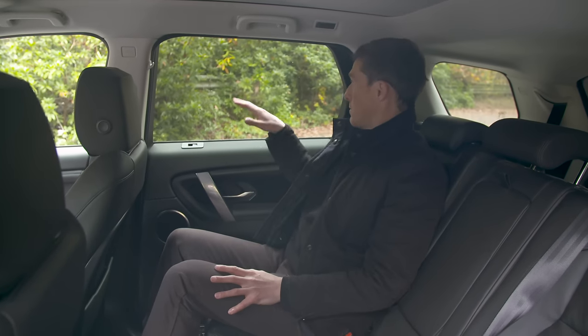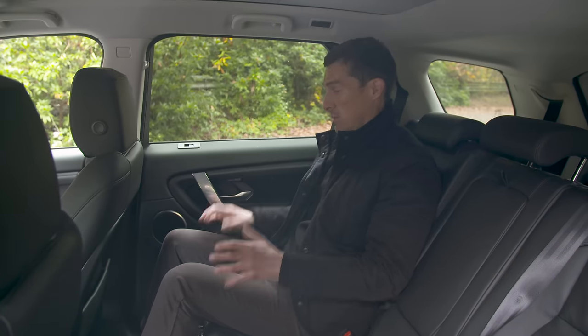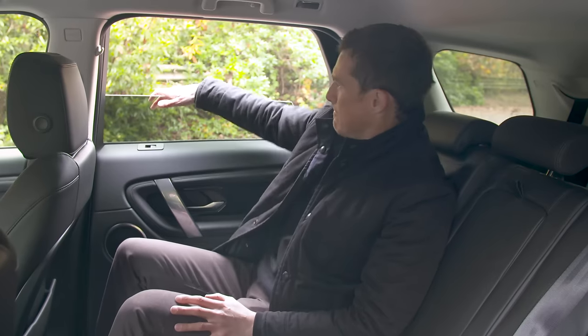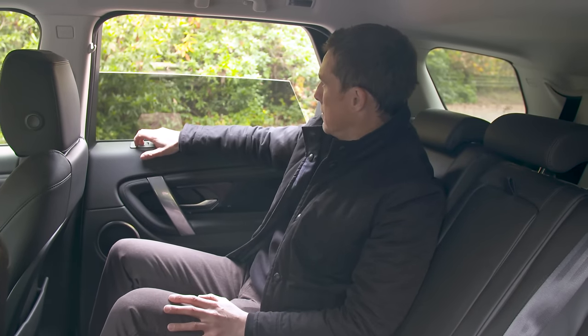Children will actually like the big rear windows - they get a good view out, though they're probably just going to be looking at their iPads anyway. The rear windows don't go very low though - that's all you get, which is a bit rubbish.